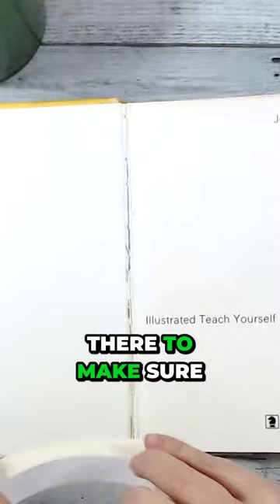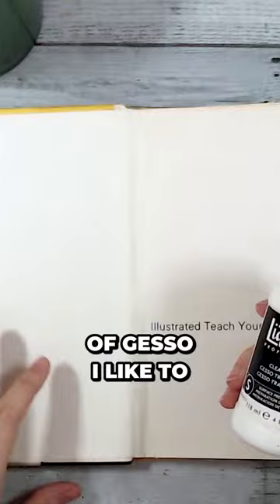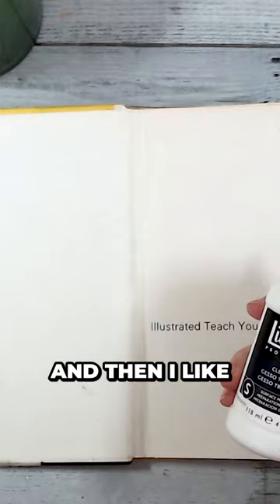I like to use a double layer of gesso. I start with a clear gesso, dry that, and then come in with a bit of white gesso to give the page some character, which takes away some of the fear of the blank page when I actually return and start to art journal.